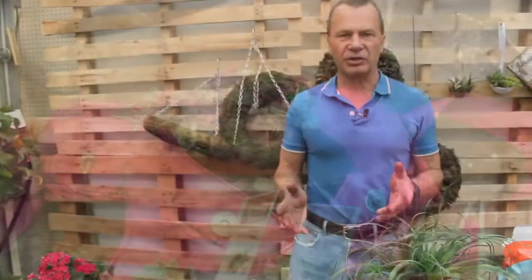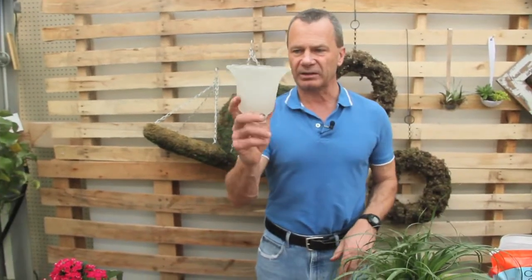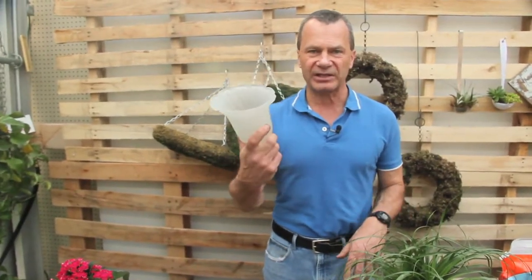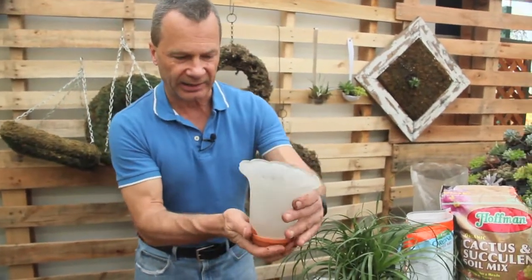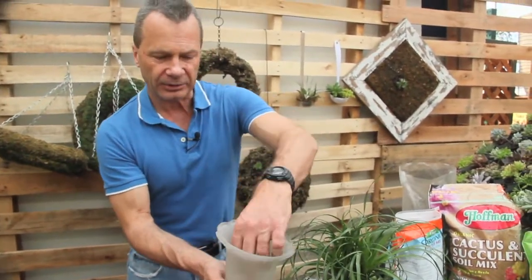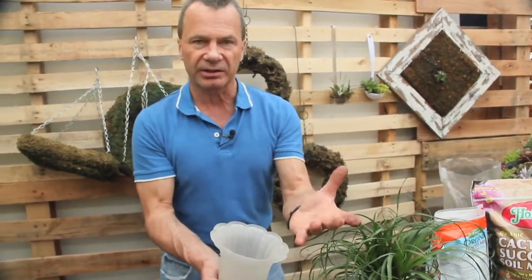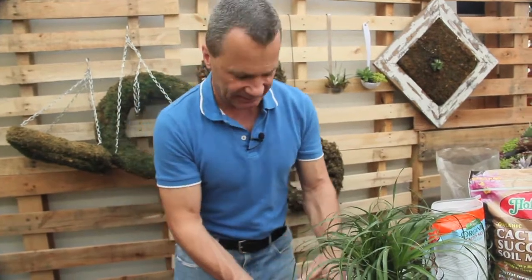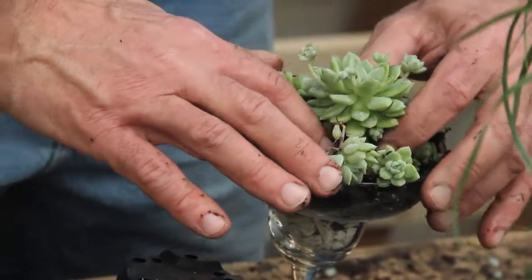There are a multitude of things you can plant succulents in and have fun. Look at this old lampshade — bought it for 50 cents at the thrift store. We'll put a little tray on the underside, plant it with our cactus mix and hydro stones, and then pick out some succulents to plant in this container. We can do the same with a martini glass. Is that cool or what?